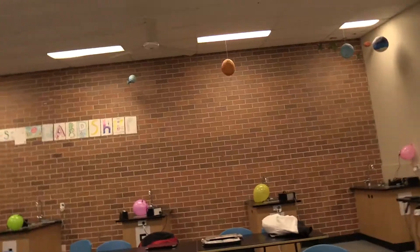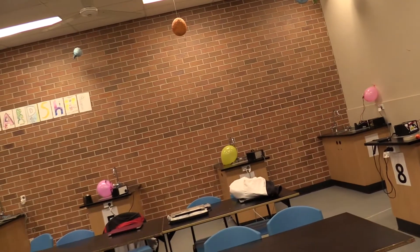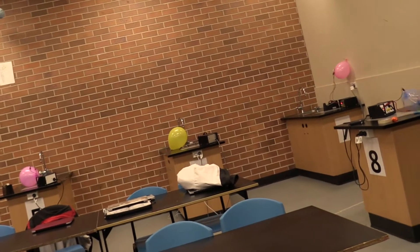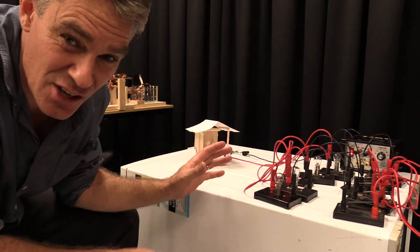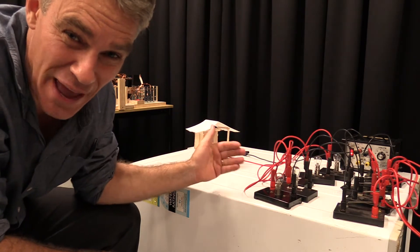Year 9 Electricity — we're looking at the heating effect of an electric circuit. I'm going to turn on the power here on the wall. We're looking at the dangers of having too many appliances plugged into the one power point.